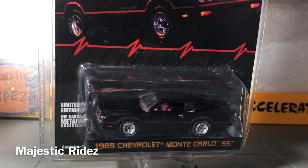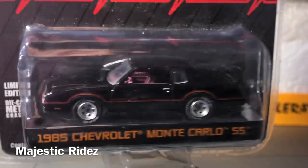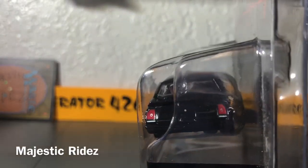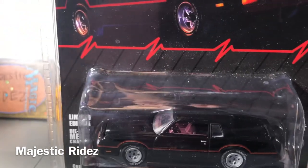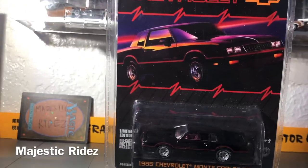It's just awesome. The amount of detail on it is very, very accurate. Headlights, pinstripe — it's got the whole nine yards. This is one of my favorite Monte Carlos out of most of the Monte Carlos made.